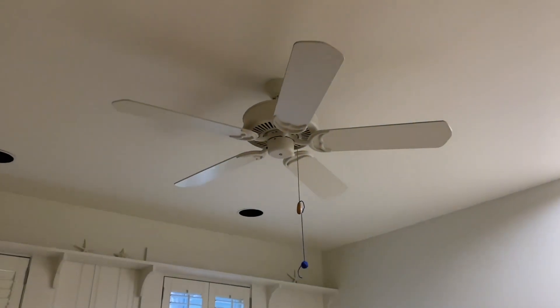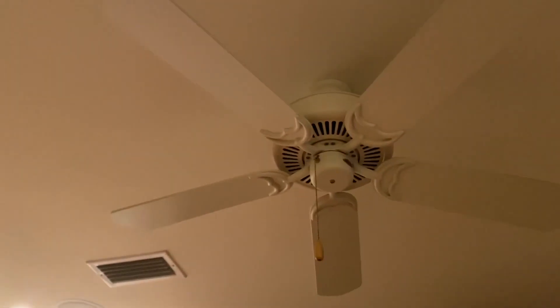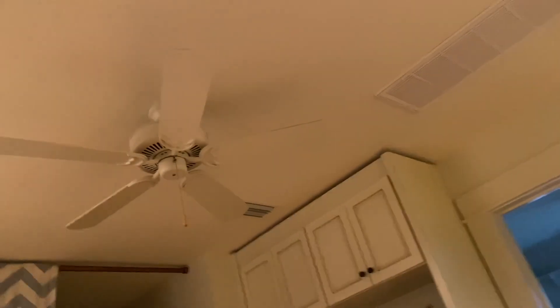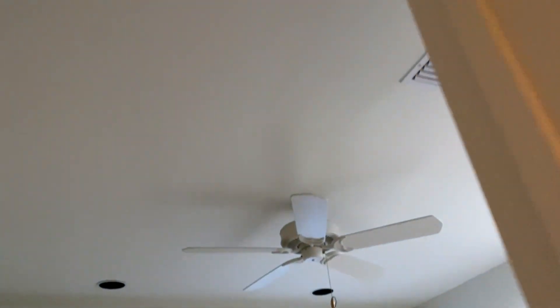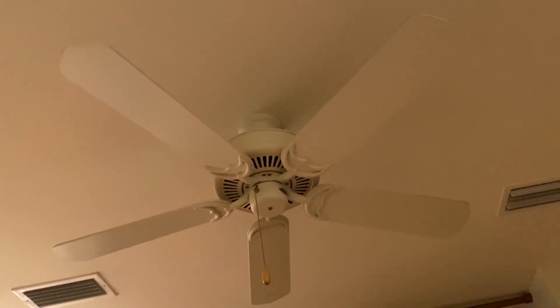Hey guys, Brian here, and today I'm making the video I promised in some previous videos at the speech house - a side-by-side comparison of these two white Emerson designer fans on factory speeds versus wall control speeds. I picked these two because they're close together and have about the same performance. I noticed when making previous demonstration videos that when both were controlled the same way, they went about the same RPM. So this will be a very accurate comparison.